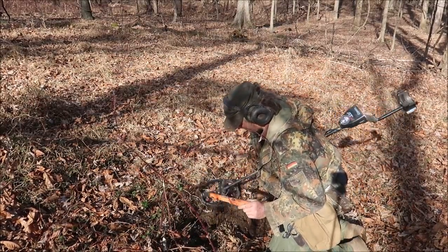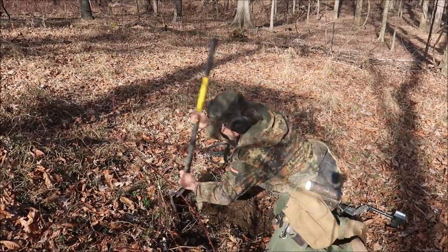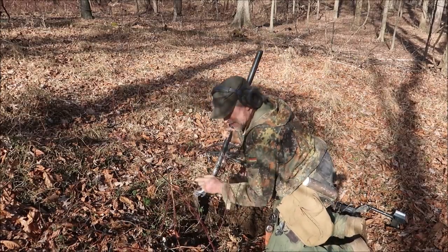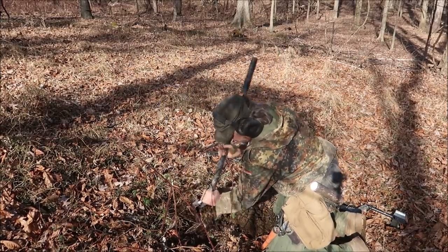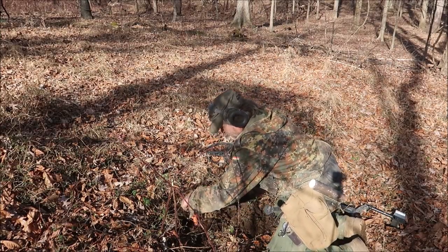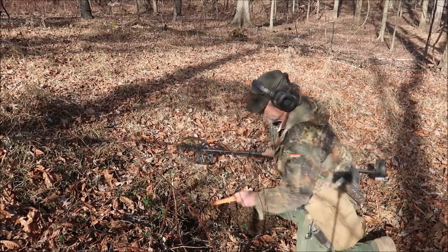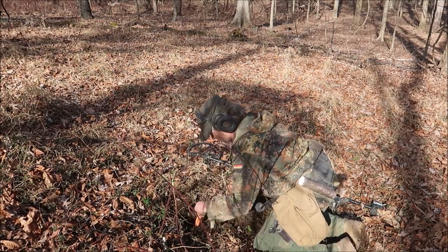That's a little deeper — this one's pretty deep. Let me check with the pinpointer. Still down in there, haven't got to it yet. Careful that frog — I don't want to hit him again.